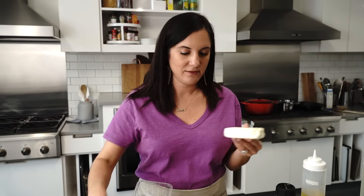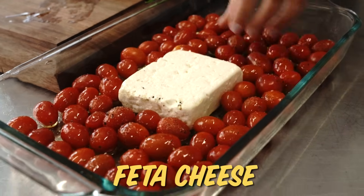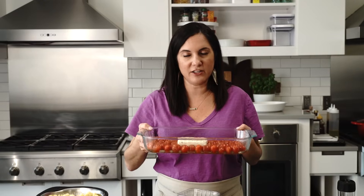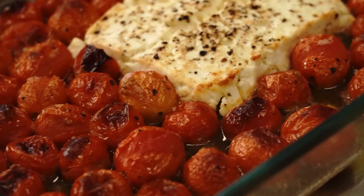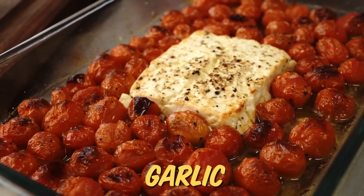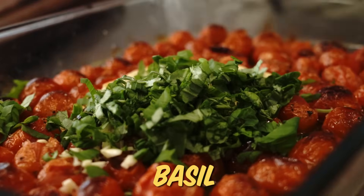Next, the magic ingredient — a whole block of feta cheese. This is going to cook down and become the creamy sauce. Sort of excited about this, and also sort of mad I didn't think of it first. We just baked this for about 30 to 35 minutes. It looks just like in the video. At this point, we'll add some fresh garlic and then some fresh basil. Watch the magic happen.